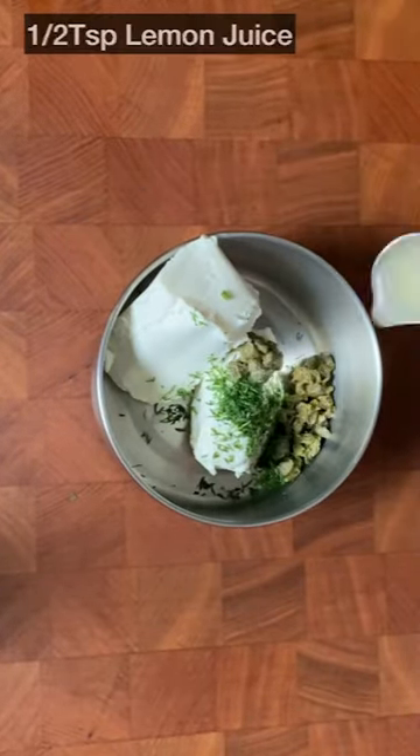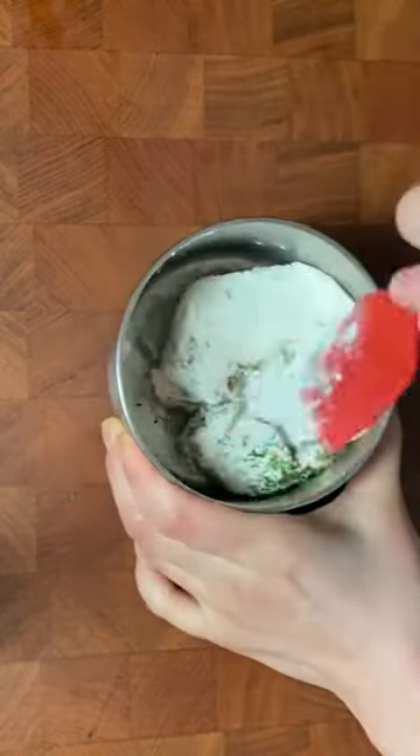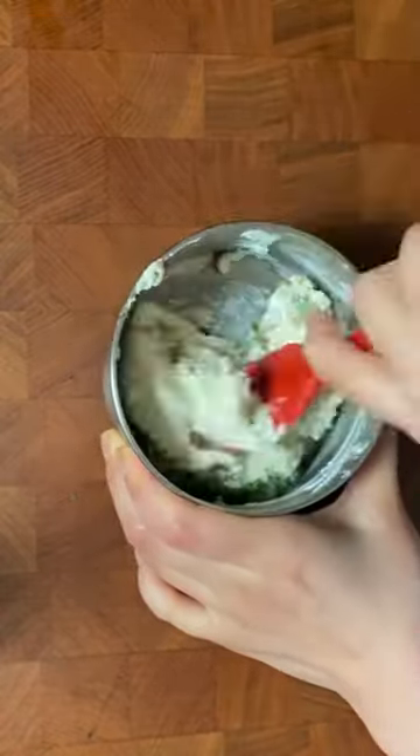Let's make caper cream cheese to go with the smoked salmon. Please take the cream cheese out of the fridge beforehand to let it come to room temperature.